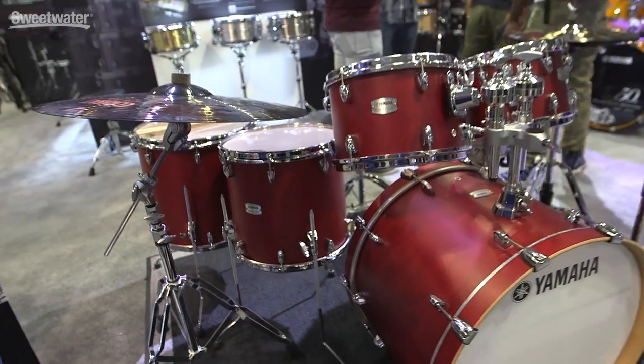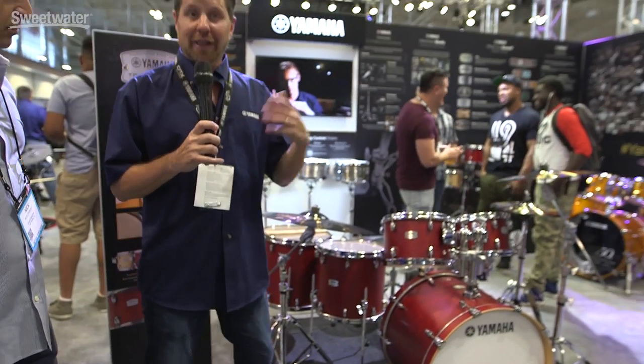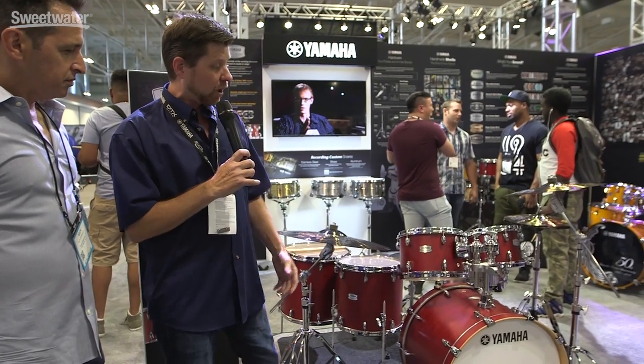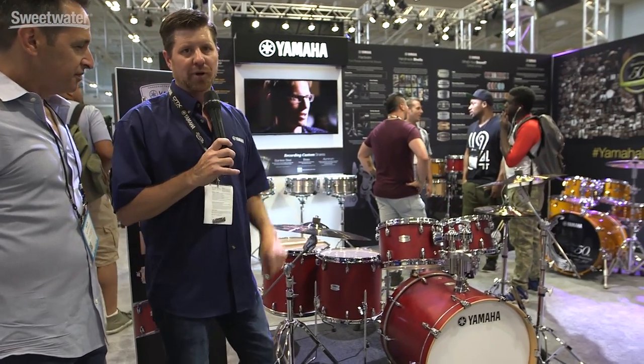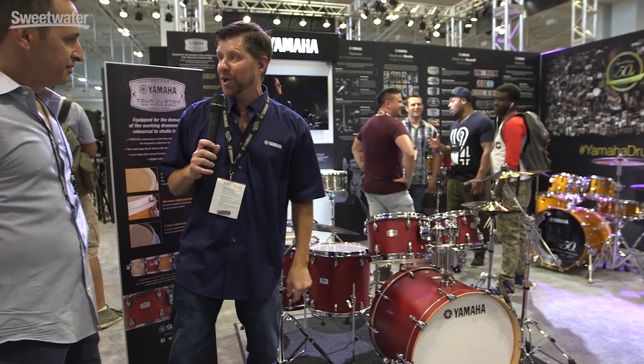With that satin finish, we've kept that sound open and organic. We really want to take that maple sound and broadcast it. So 45-degree bearing edges, classic Yamaha sound, tremendous value — and we're really excited to launch the Tour Custom Maple here at Summer NAMM. With all those working drummers and guys playing gigs out here in Nashville, this is the perfect working drummer kit.